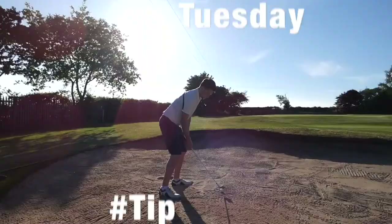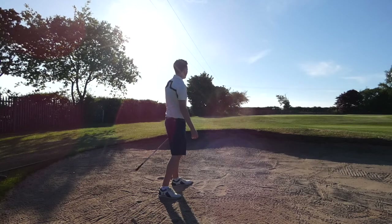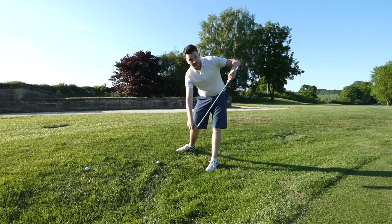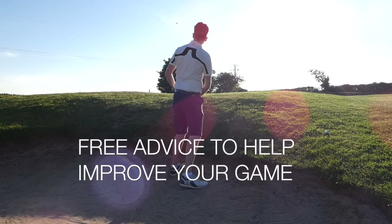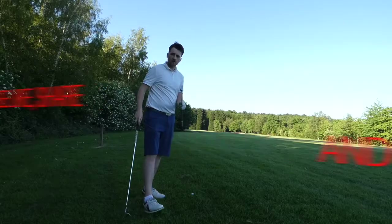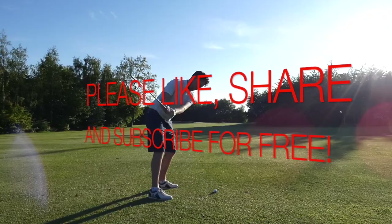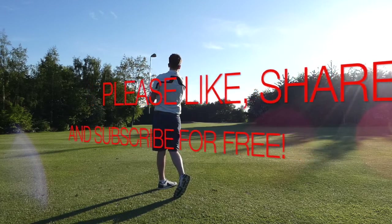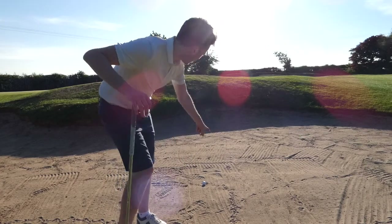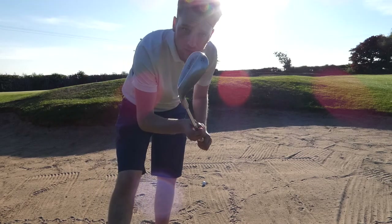Let's get into it. So here we have our fried egg. I've got a little bit of a lick to go over and this bunker shot's about 15 to 20 yards. First things first, we need maximum loft.